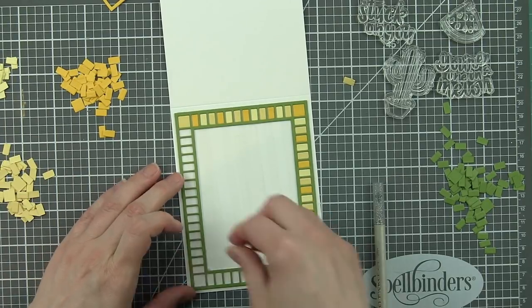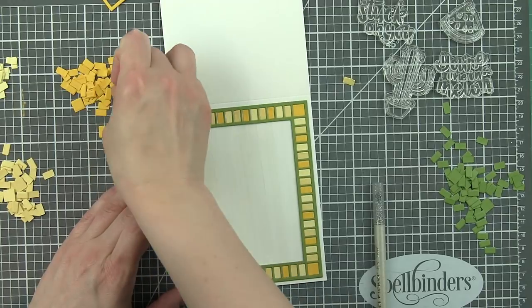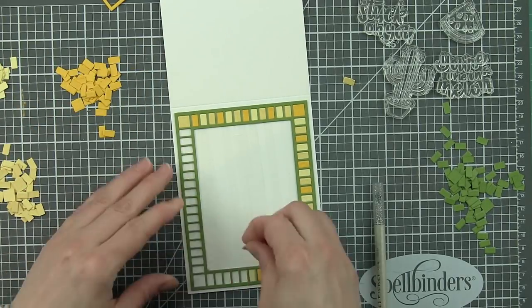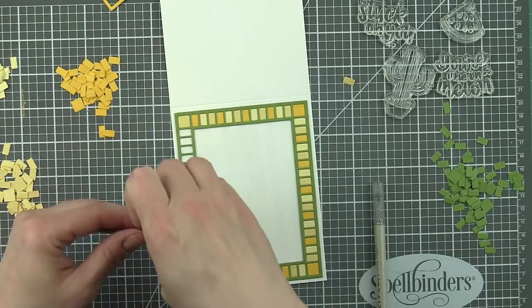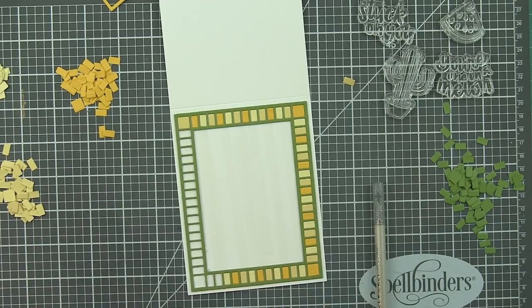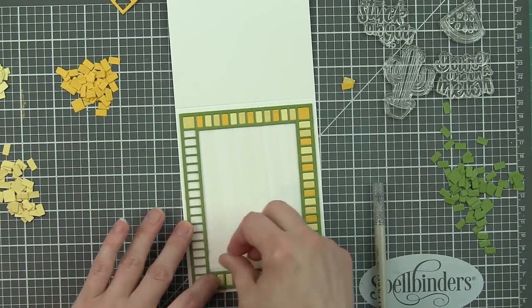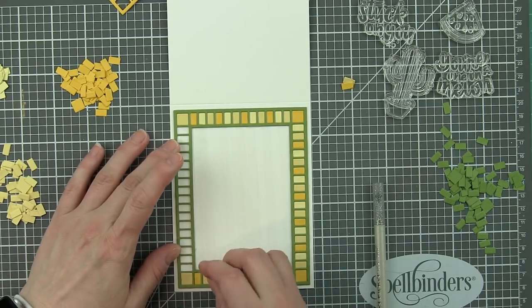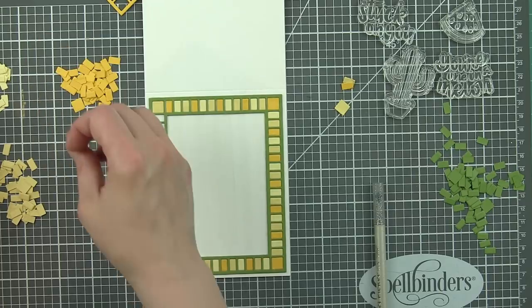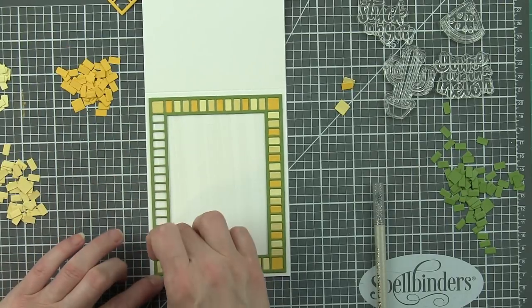It really does go together much faster than it appears. All these little pieces can be kind of a pain, and a jewel picker like you see on screen would help keep your fingers out of the mess. But it truly doesn't take that long. I put in a podcast or an audio book, sometimes just music, and just create away. That's kind of my go-to for things like this.